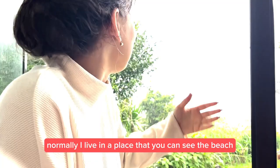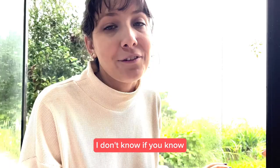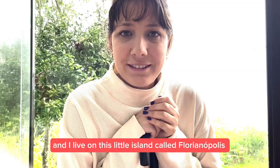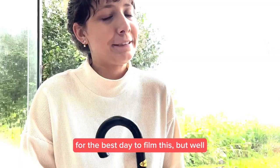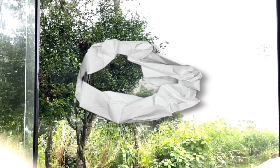Hi, welcome to my studio. Normally I live in a place where you can see the beach, and it's nice and lovely because I'm Brazilian and I live in this little island called Florianópolis. But however, this is what we get today — it's been raining for a week. I've been waiting and waiting for the best day to film this, but it's still raining so here we go.